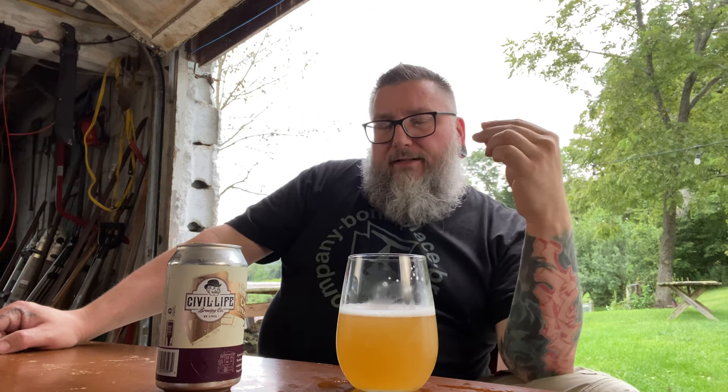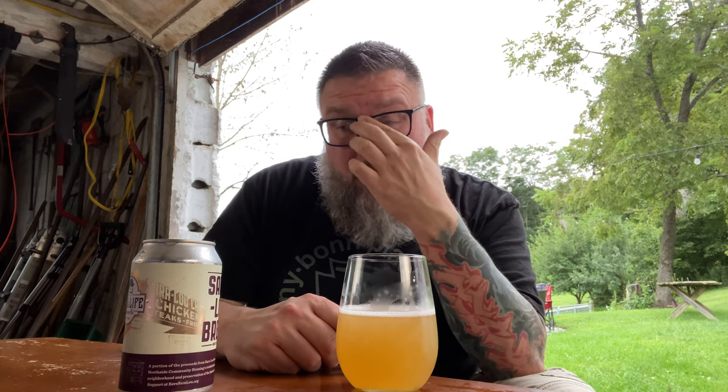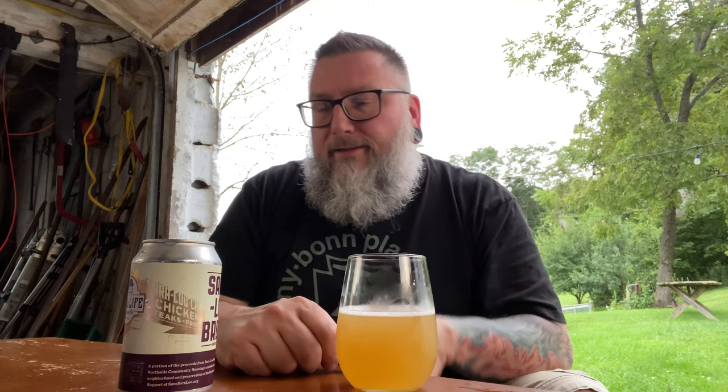It just has this really nice, bright refreshingness to it. You definitely get that soft little banana, and there is that little pineapple thing floating around. There's actual spiciness in there. A little bit of clove comes through — not hyper-aggressive, so I dig that. It's just a really drinkable, hyper-clean, crispy, well-made, zero-flaw beer. It's fantastic.